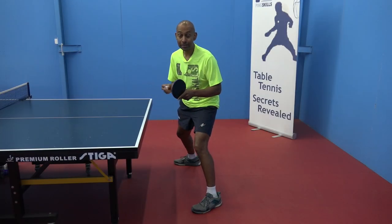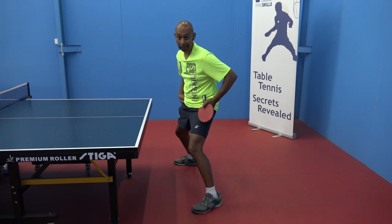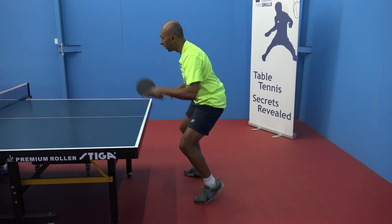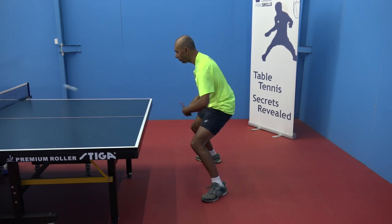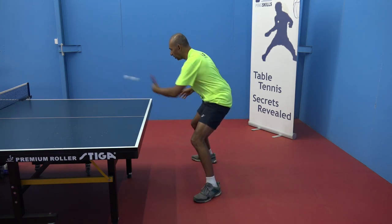Part of this level is about your movement as well. It's about thinking about your footwork and your basic stance. So now when we're doing one forehand and backhand, you'll see that I need to also implement my footwork so that I get into position to play my stroke.